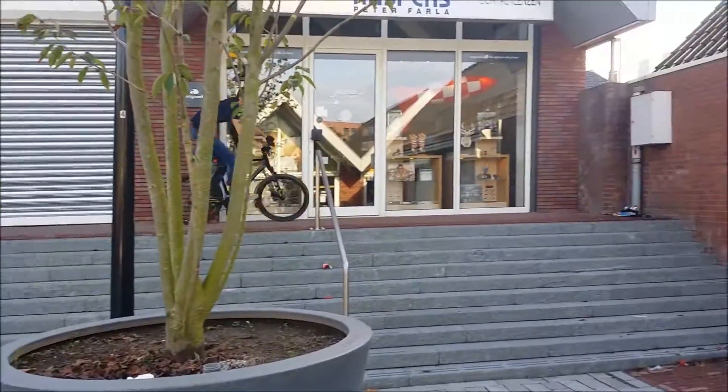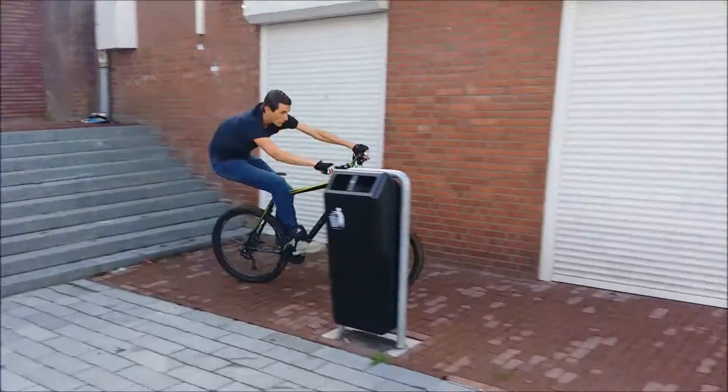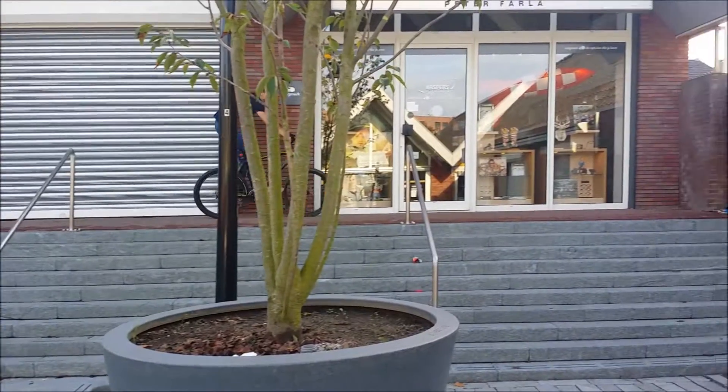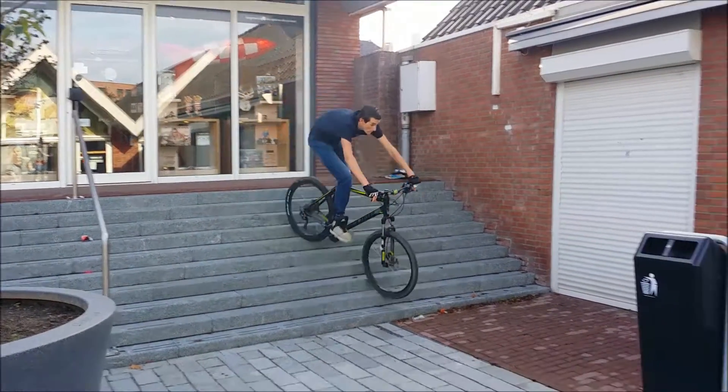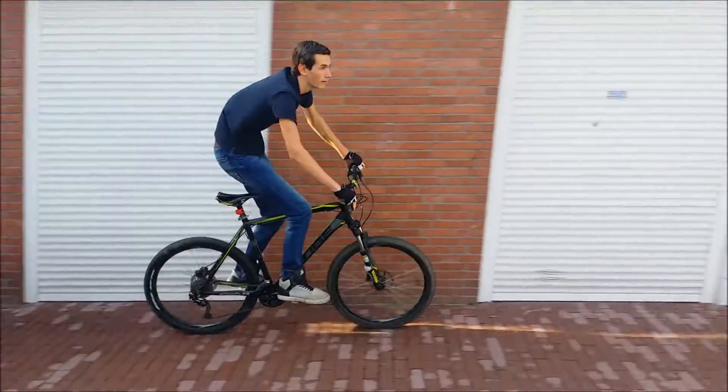If you're able to drive up the stairs, it's time to drive off the stairs, which is a lot easier of course. When you're at the stairs you just want to push your bike in and lean backwards, so you never fall off your bike and you won't damage your bike.